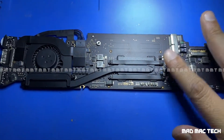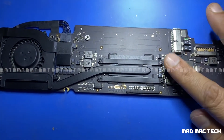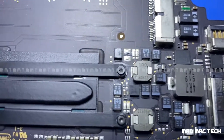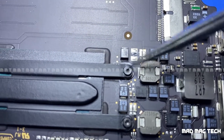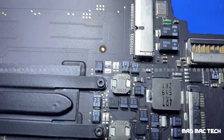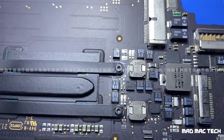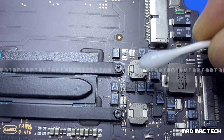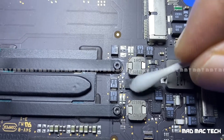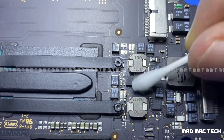You can feel the heat from here on this capacitor. Let's put a little bit of alcohol on it and check how it reacts — if the alcohol sizzles away, that confirms the component is getting hot. And yes, it does. So let's remove this cap and see.